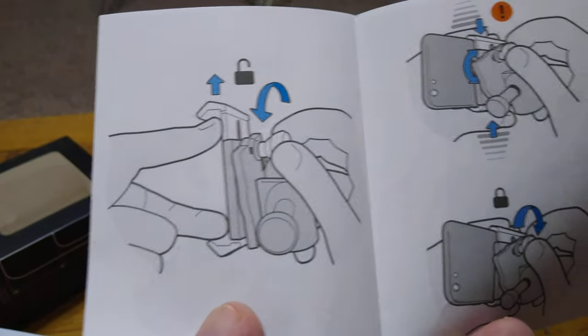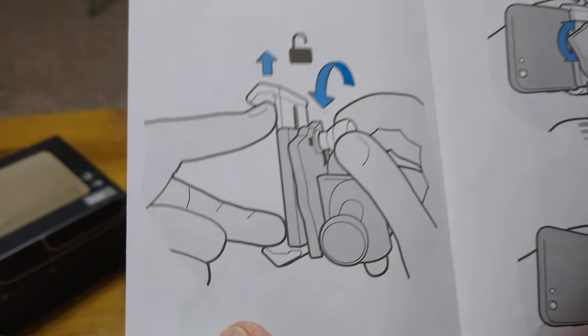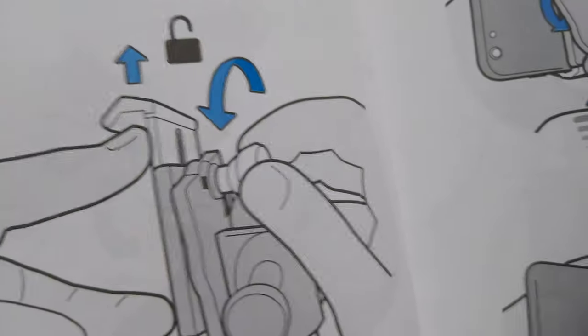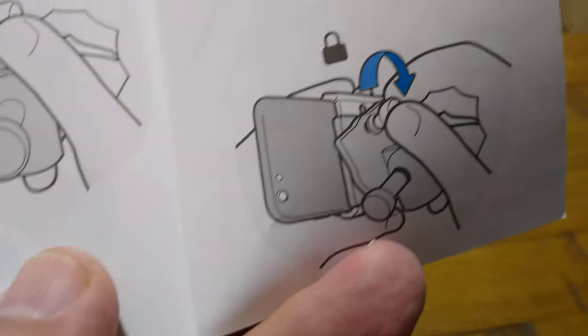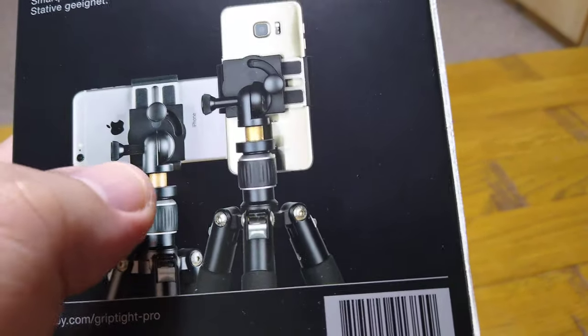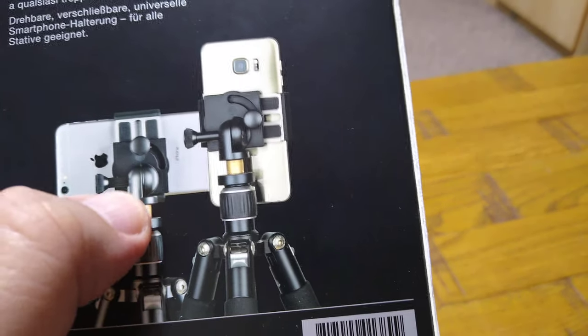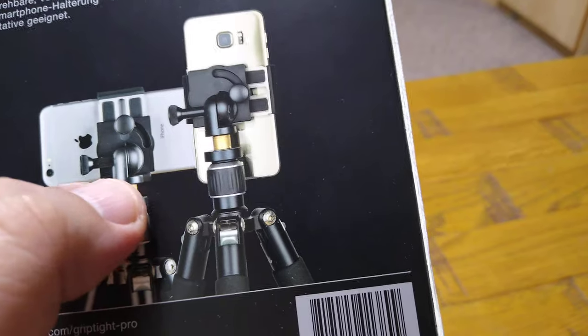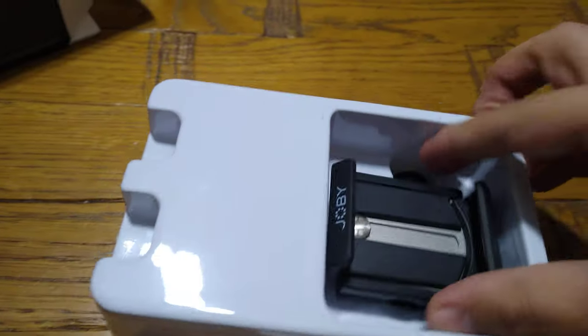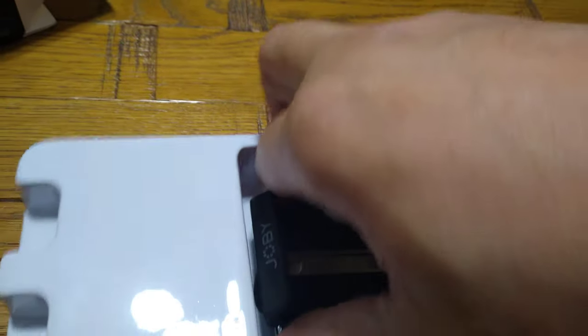You can raise it and also rotate it 90 degrees, so you can hold the mobile phone horizontally or vertically. You can rotate and adjust as needed — as it says on the box, you can hold it either horizontally or vertically. The section between here is where you connect the screw to your tripod. I'll try to show you with one hand — it's a bit difficult.